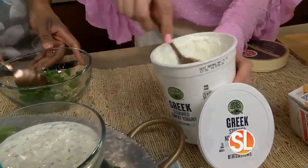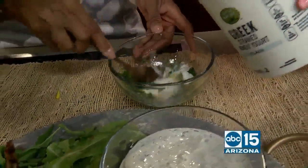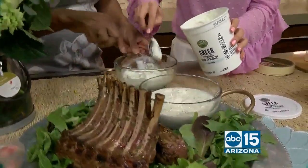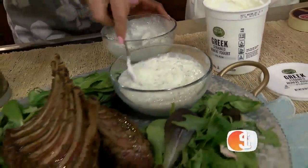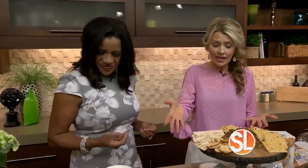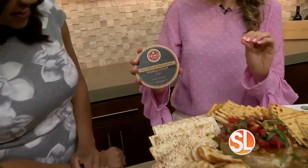We're serving the lamb with a spring tzatziki sauce — it is so fresh. With that lamb, there's minimal processing; all of their meats are 100% natural. Mix that together, serve the two of those, and it is deliciousness. Because isn't the goal to be the host of your party and not in the kitchen? Exactly. They keep it super easy.